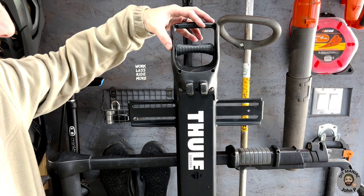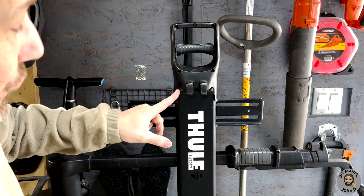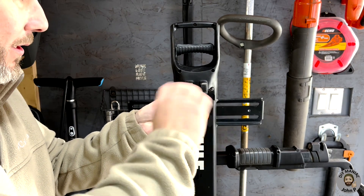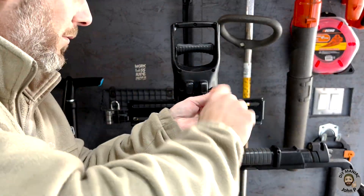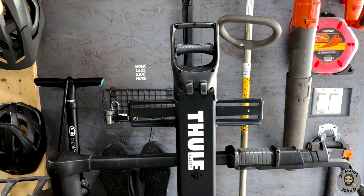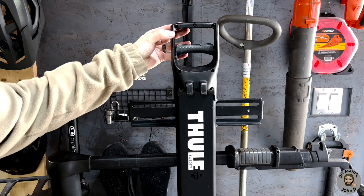Turning our attention to the handle, there are different sets of fasteners that will be removed. We're going to start with two four-millimeter hex screws that are located here on the bottom. With your four-millimeter hex, we'll take those out. With the two four-millimeter hex screws removed, we're going to remove the five Phillips screws that hold the handle casing together.